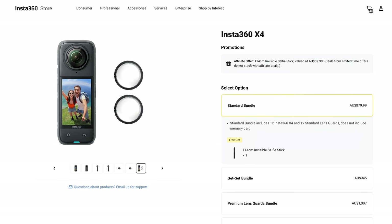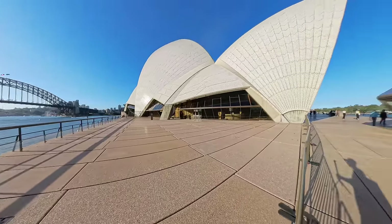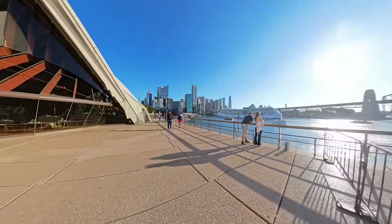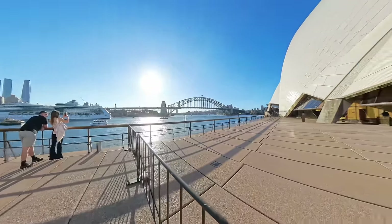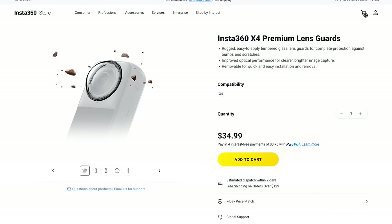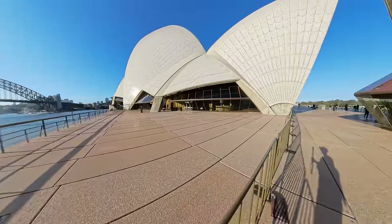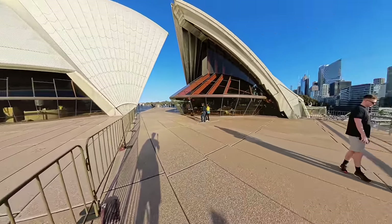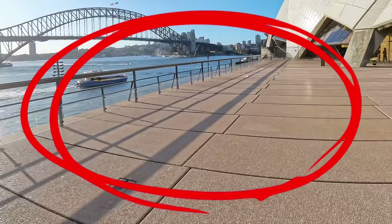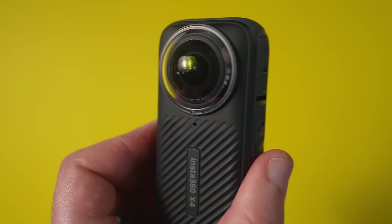There are two different lens guard options: the standard ones that come free in the box, and premium ones sold separately. The standard guards are barely noticeable even when spinning the camera 360 degrees, and I wouldn't say image quality is degraded at all. The premium guards are supposedly made of better scratch-proof material, however they seem to pick up more lens flare. As you can see from that big circle in the middle of shot, especially in bright sunlight, the presence of them is going to be noticeable. Therefore, I'd suggest sticking with the free ones that came in the box.